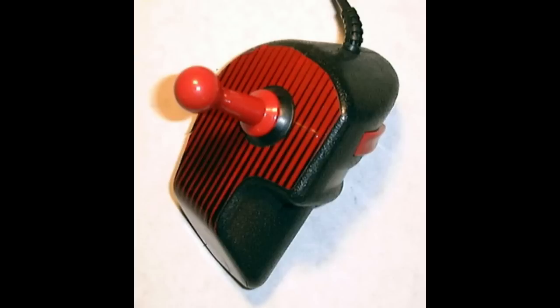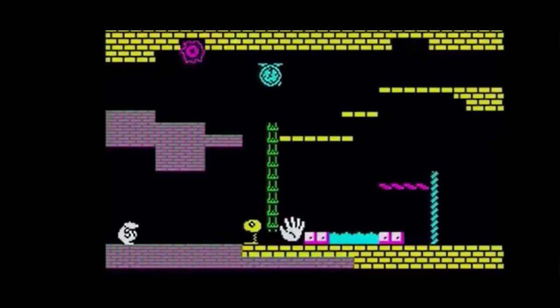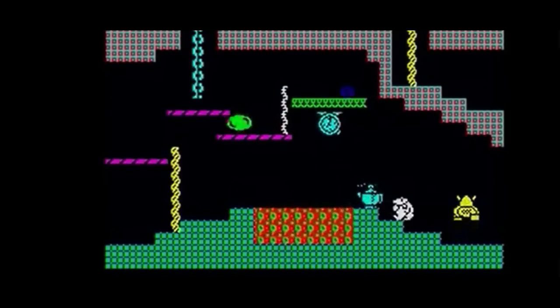As you can see, we have a quite nice joystick attached to it. And on this machine we have an SD card reader with games, and this one has Monty on the Run playing in the background.